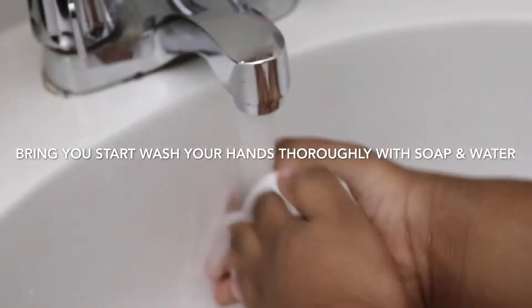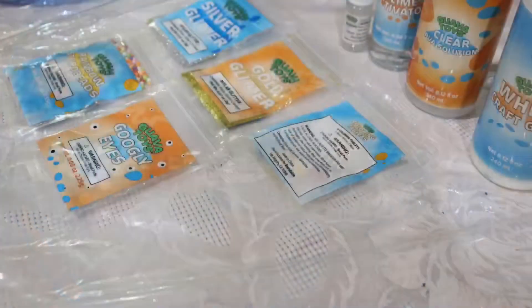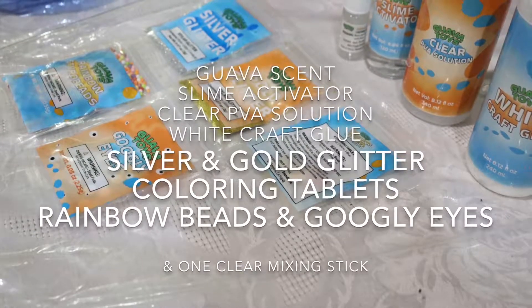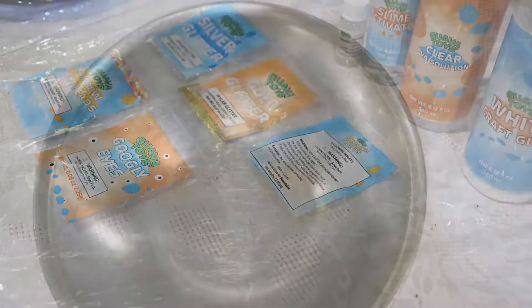Before we begin, please wash your hands thoroughly with soap and water. In your bucket you'll find Guava Scent Slime Activator, Clear PVA Solution, white craft glue, silver and gold glitter, coloring tablets, rainbow beads, googly eyes, and one clear mixing stick.